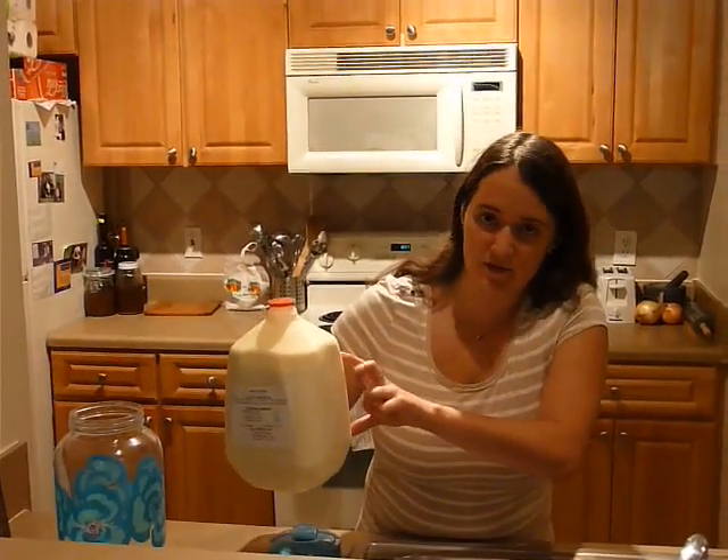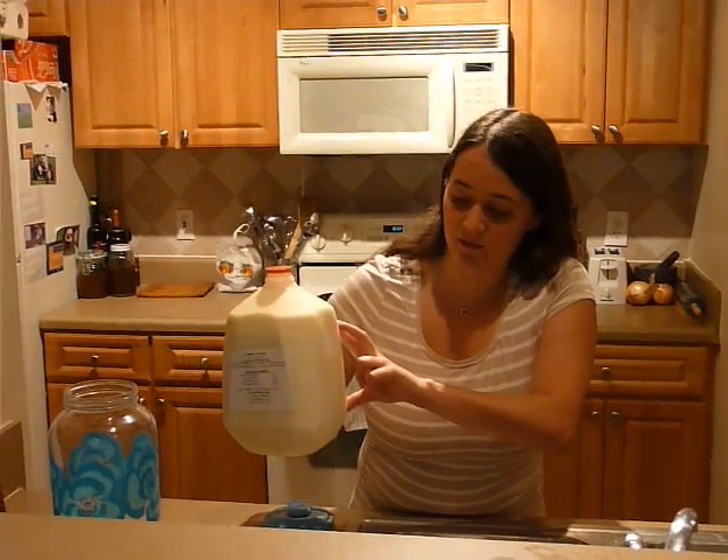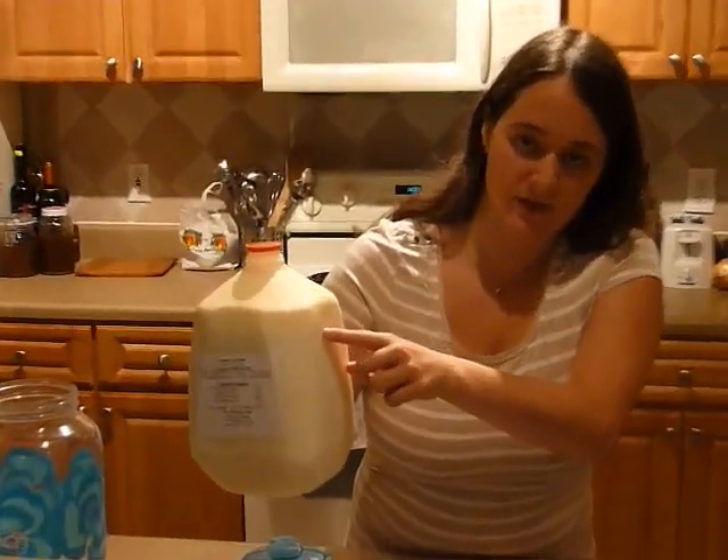Right here I have a gallon that's been sitting in the fridge, and you can see the cream line right there. The bottom part is the milk.